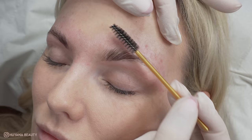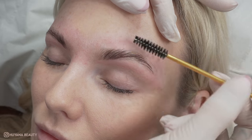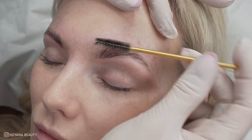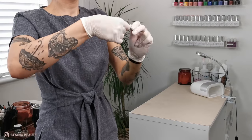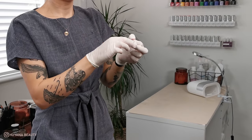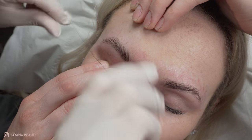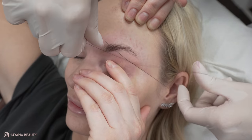I then give the brows a brush to get ready for the threading. I always like to thread around the brows after I've waxed, as there are so many fluffy hairs that sit lower or higher than your waxing lines.